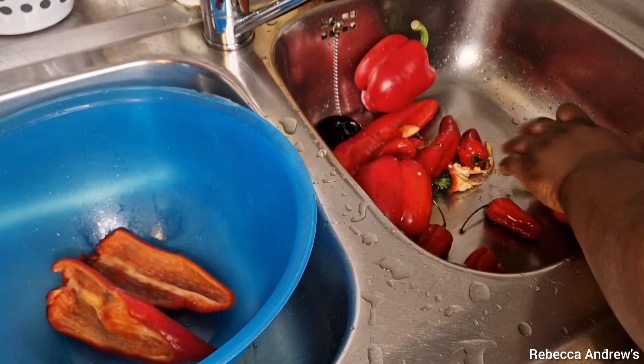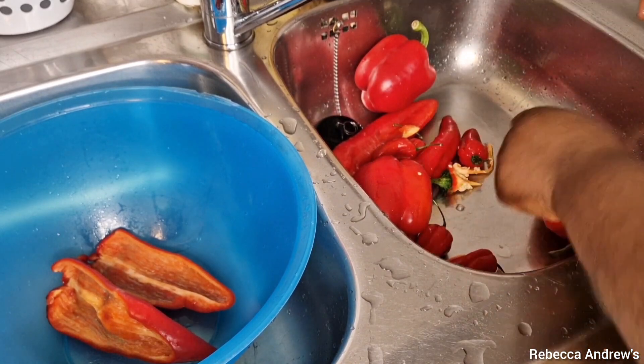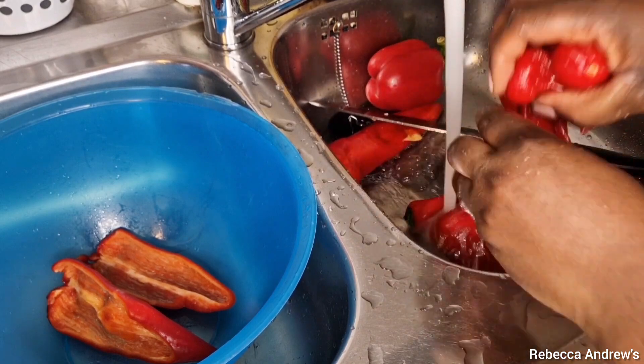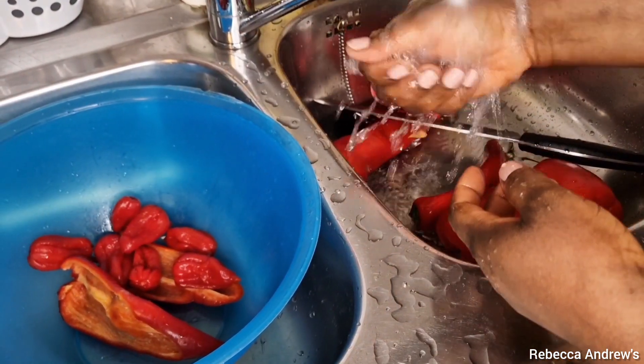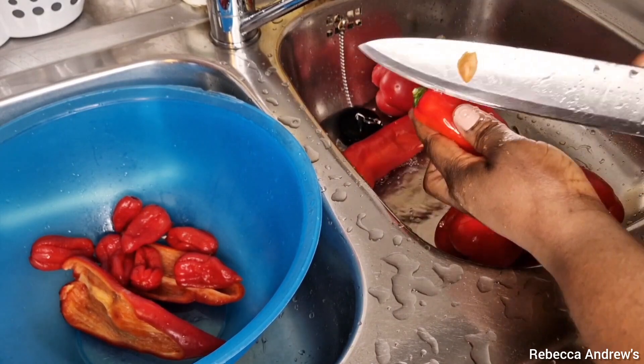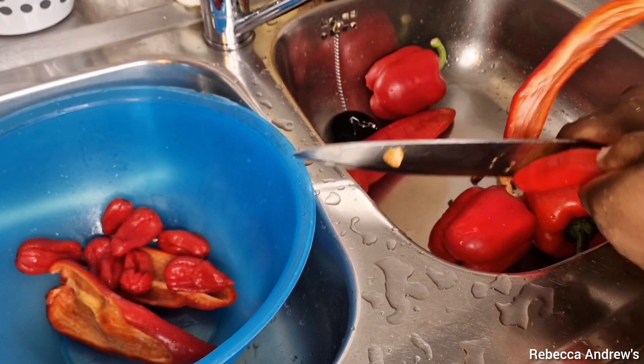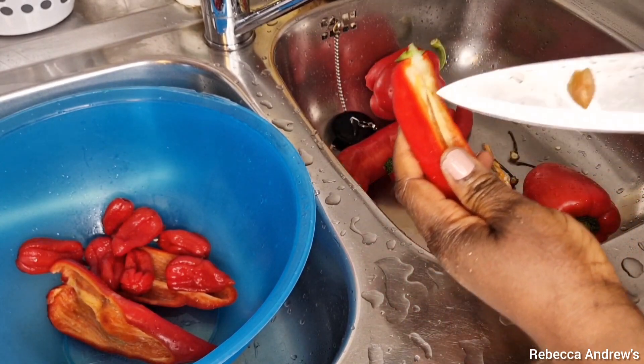If you want your carrot stew to come out very red like tomato stew, this is what you will do. You see these red peppers and sweet peppers — they are the number one key. Make your peppers very red and use red peppers, and your carrots should not be too much.